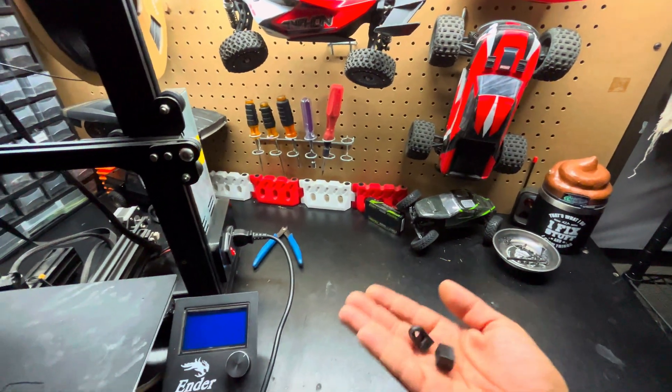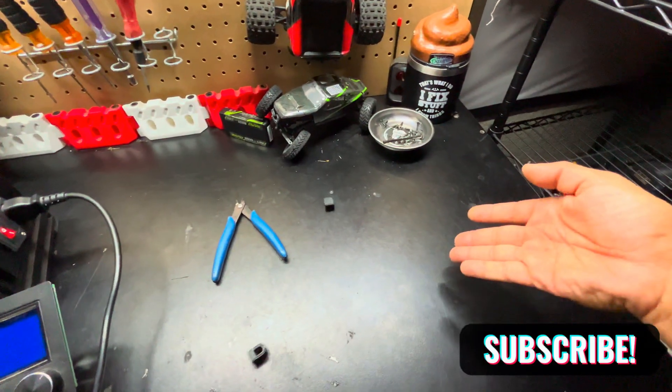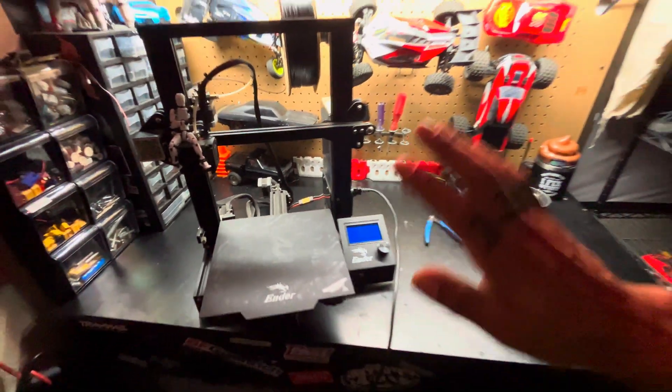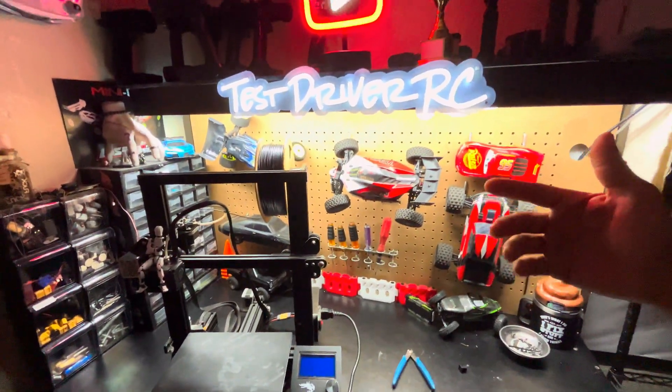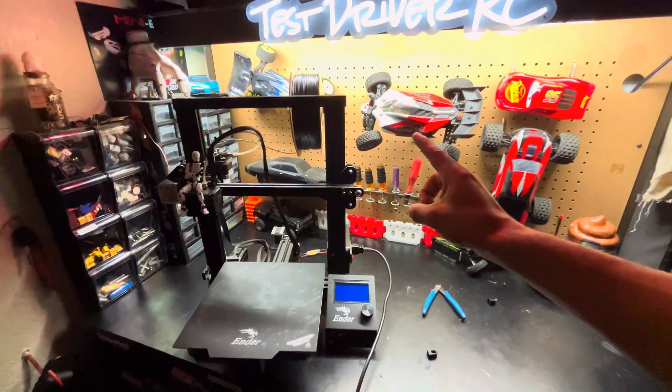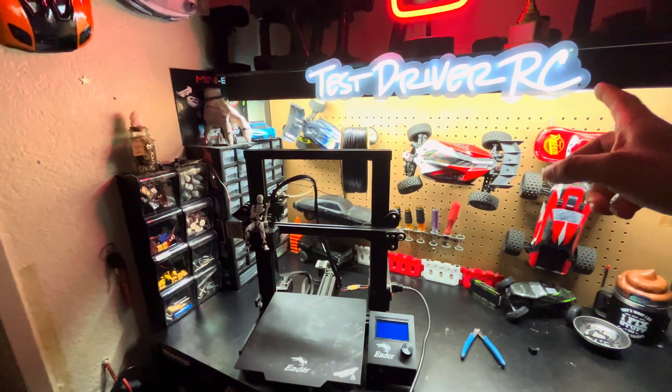If you guys like what you see, go ahead and hit the like button and subscribe. This thing is sick. We are now — well, that's a 3D printer. We are 3D printer operators. Owners. 3D printer owners and operators. Owner and operator of a 3D printer person. See you.